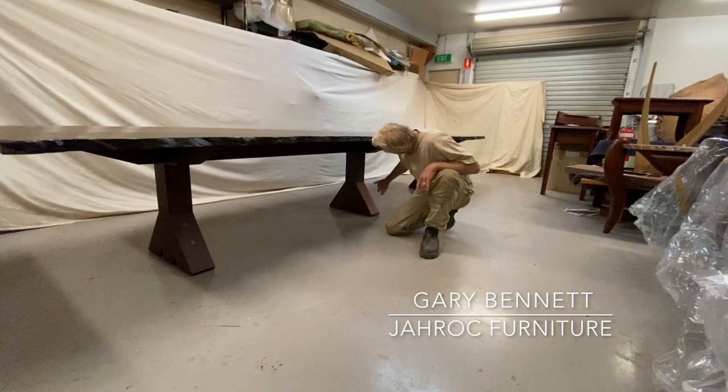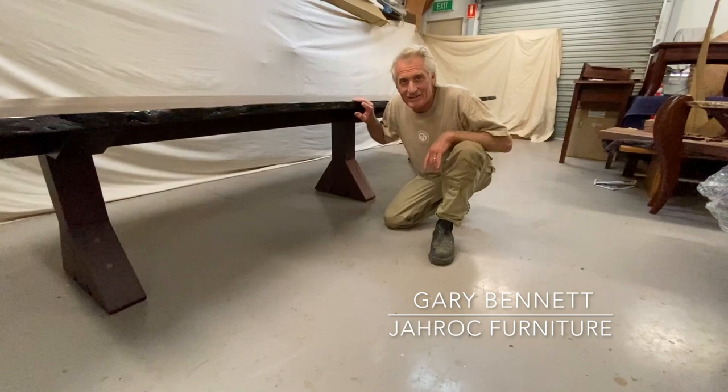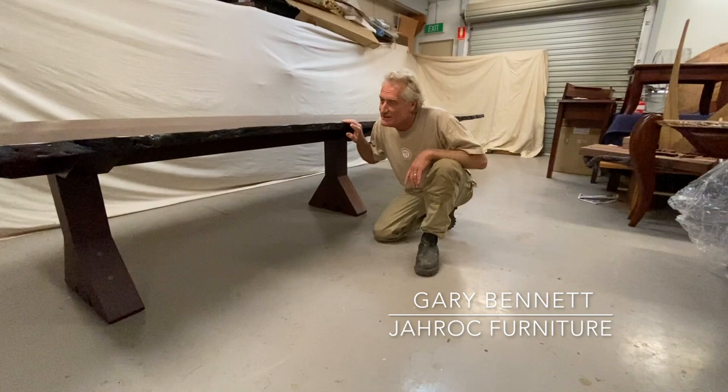There are mortise and tenons through here, mortise and tenons up there, and double dowels through there, so it's quite a structure. It was partly designed by Fable Designs in London, and we've had a bit of input as well.